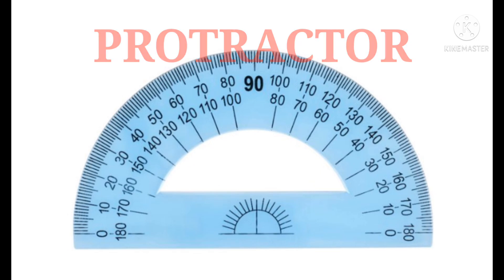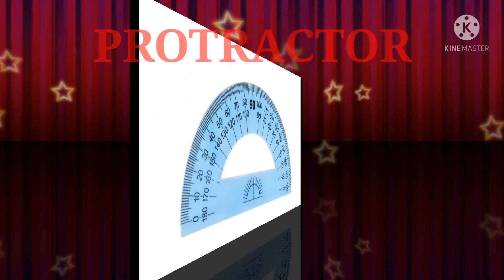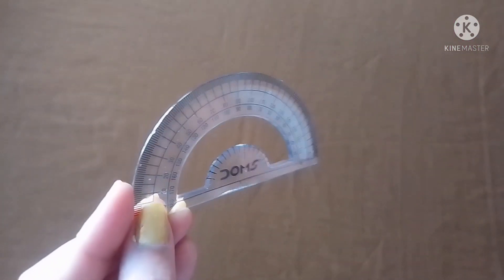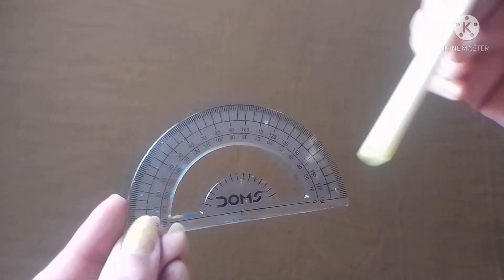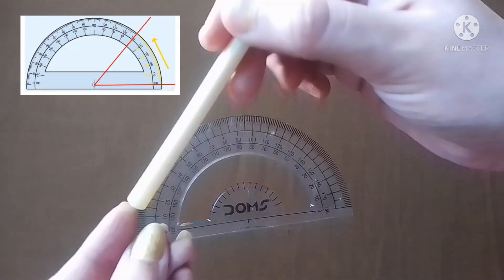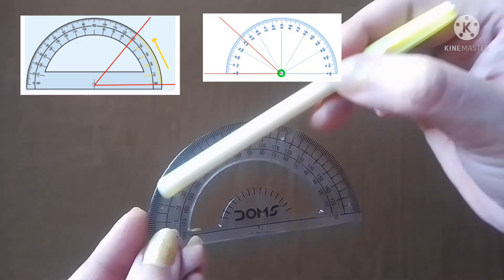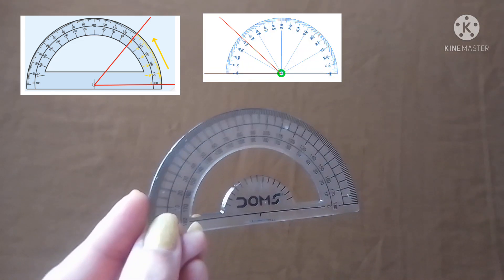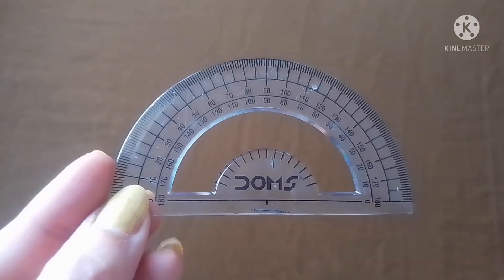You all know that in a geometry box different types of instruments are available. Today I am going to discuss the instrument called the protractor. A protractor is an instrument used to measure angles. Two scales are present in it — the inner scale is used to measure right open angles and the outer scale is used to measure left open angles.